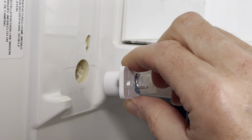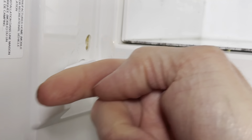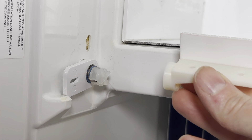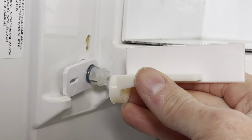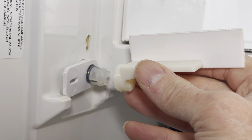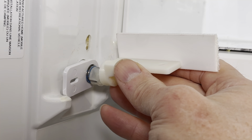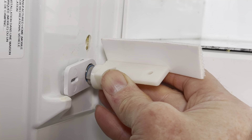But when you first install the spring assembly, you're going to install it so that the arm of the spring assembly is horizontal, pointing out of your fridge. The reason for this is that in the final step of the assembly, you will need to wind the spring. The way you wind the spring is when you install your freezer door — you're going to make sure that the freezer door is at a 90 degree angle to the arm of the spring housing when it locks in.